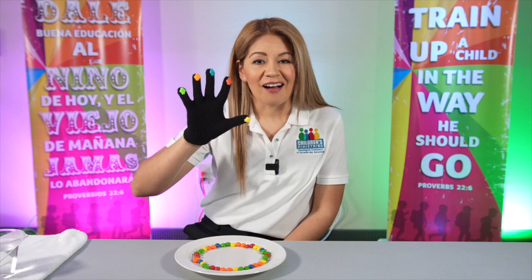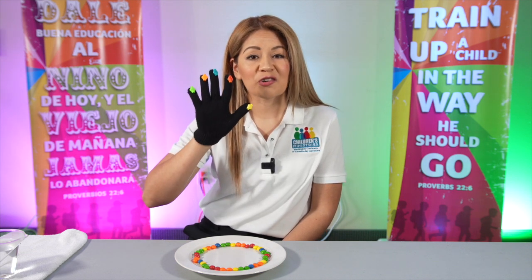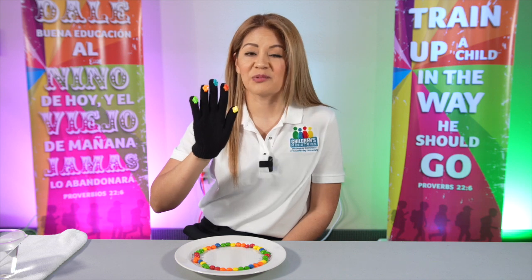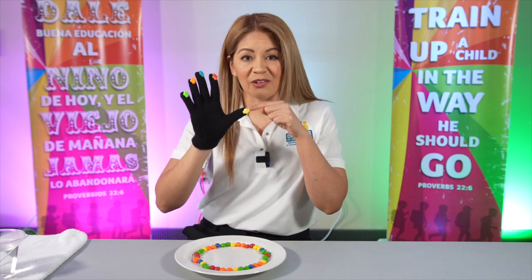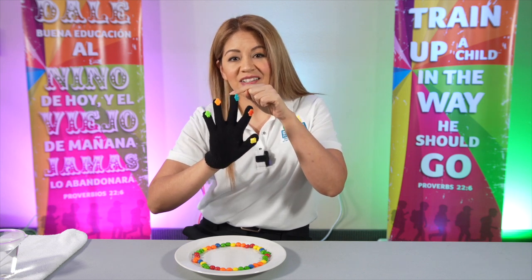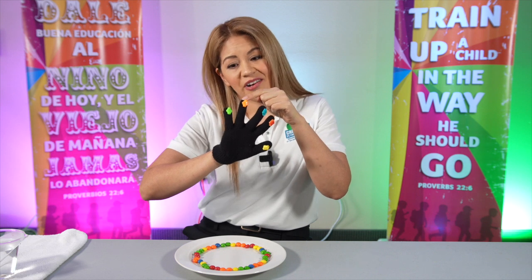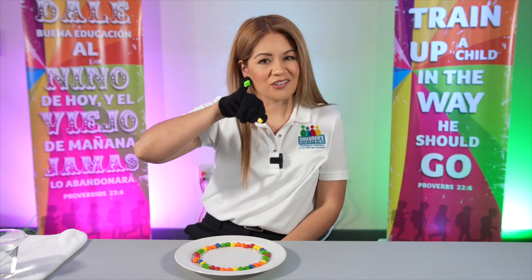So now we have our fingers that represent five different groups that are very important to pray for. Remember: closest to you, teachers, nurses and doctors, leaders in our government, senior citizens — our grandpas or grandmas — and yourself.